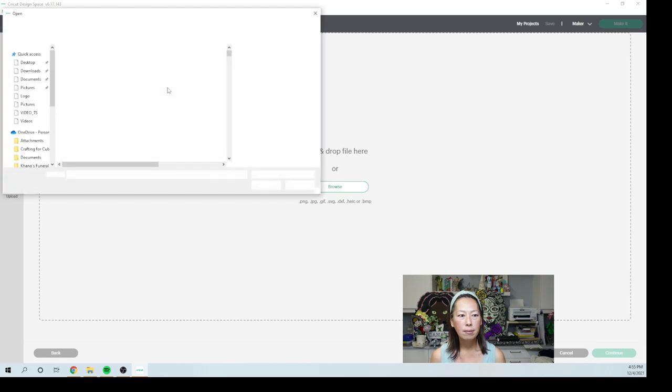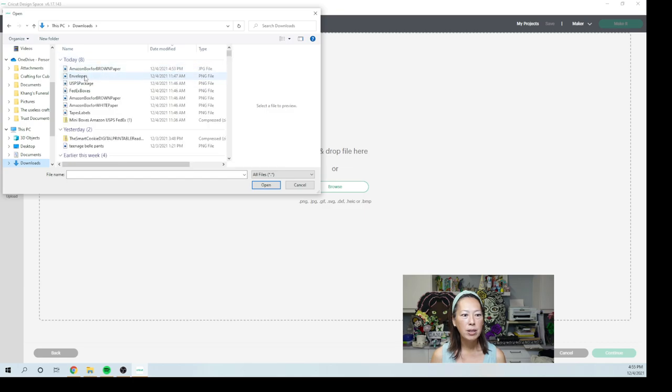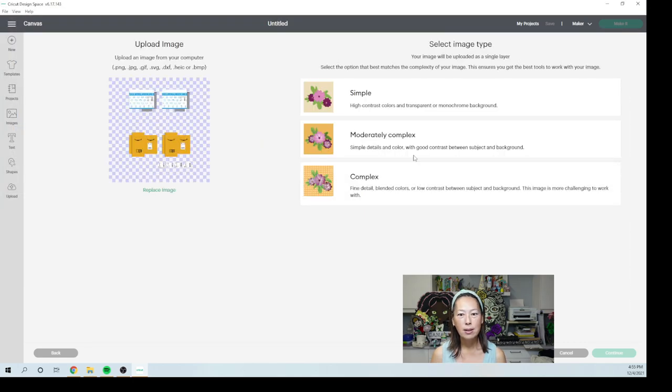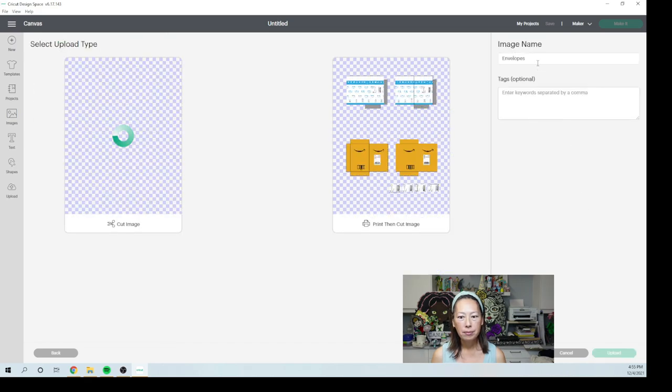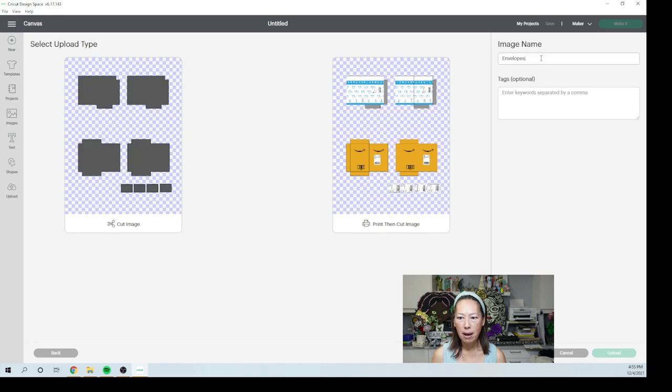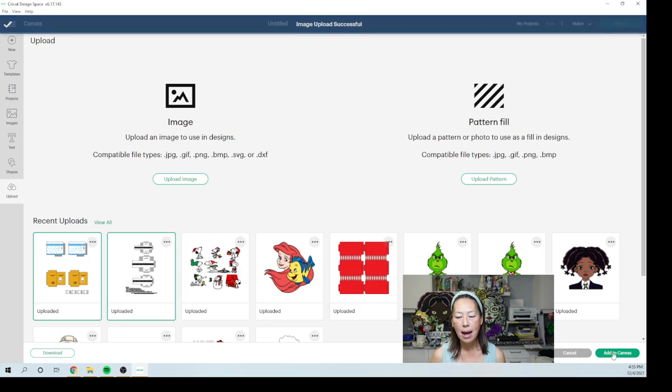Then we're going to go and upload the next one. Let's browse and back into our Downloads. I'm going to go in order and do the envelopes next. These are the cute little envelopes that I'm sure we're all familiar with — I get a ton of stuff. We're going to Apply and Continue. These are envelopes. I'm going to put Amazon on them too so I can find them at some point. I want Print Then Cut and Update. So we're just going to work on these two for now. Select both items and add to canvas.